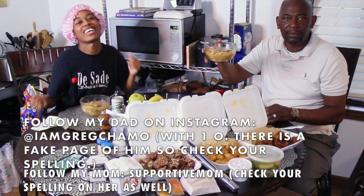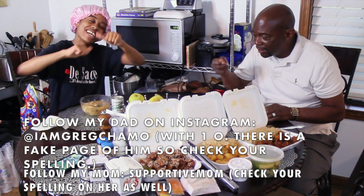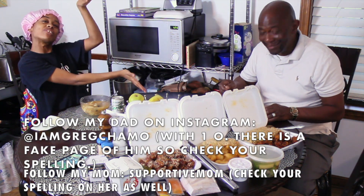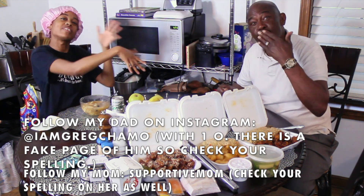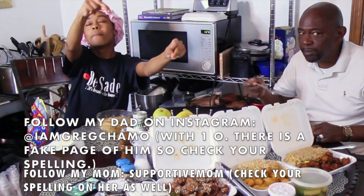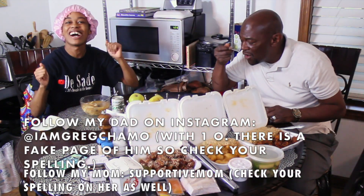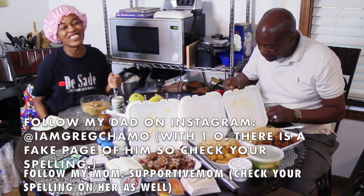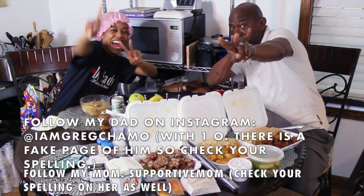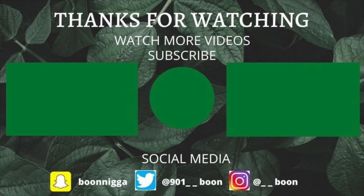All right y'all, that brings us to the end of this video. Give me a thumbs up or a thumbs down — it does not matter, just engage with me. Be sure to follow my daddy on social media — I will link all of his stuff down below. Be sure to follow me and my mama too. See y'all next time!